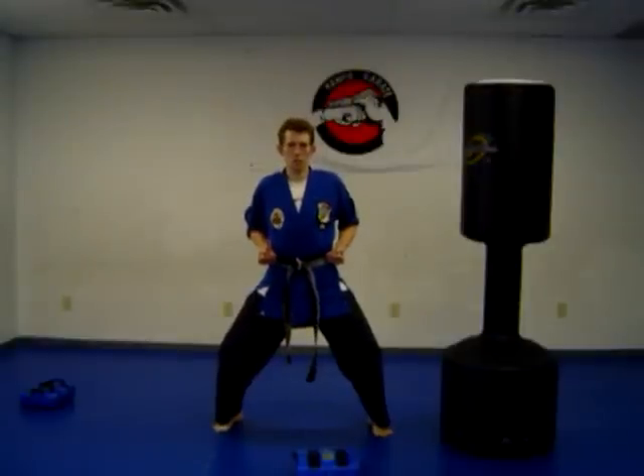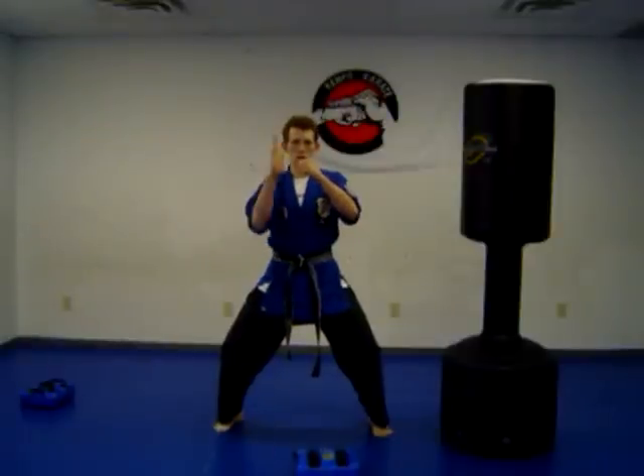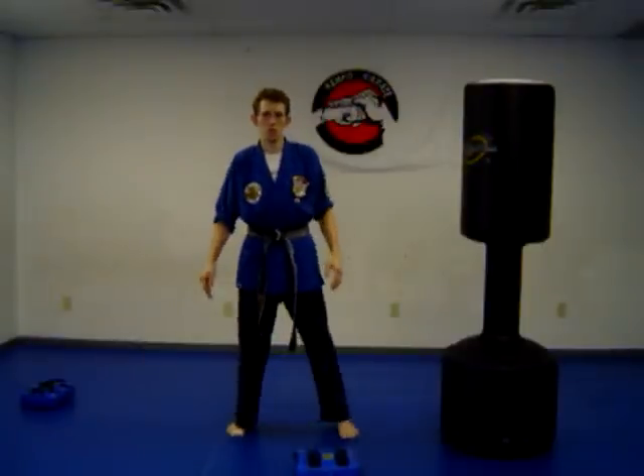Now from here, how we start in Kepo Karate is we're going to bow with the fist like this, hand here, slide our feet together, and we bow. That's how we do it in Kepo Karate.